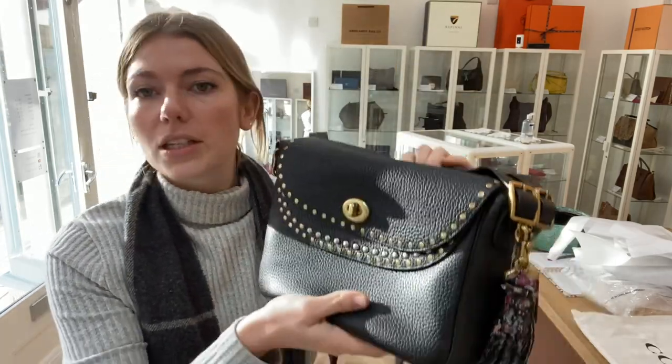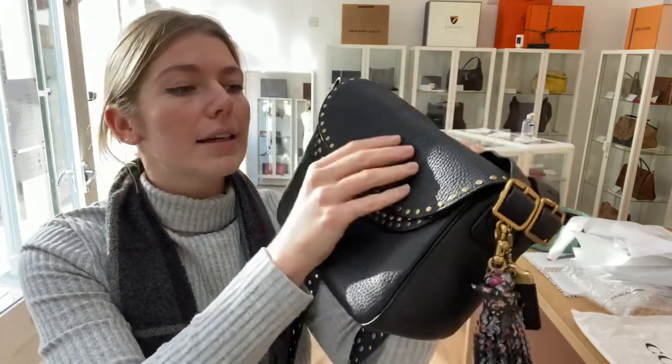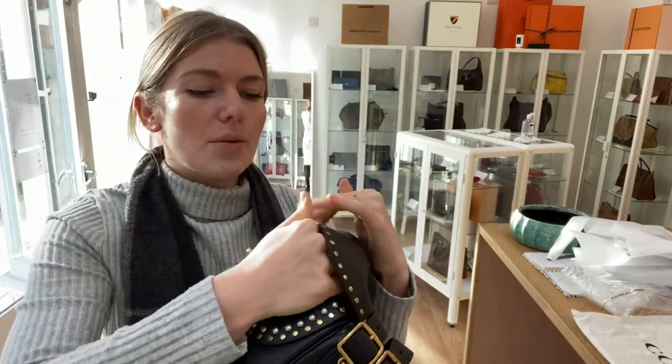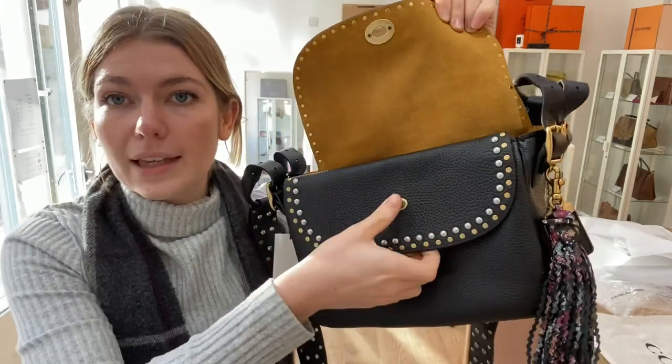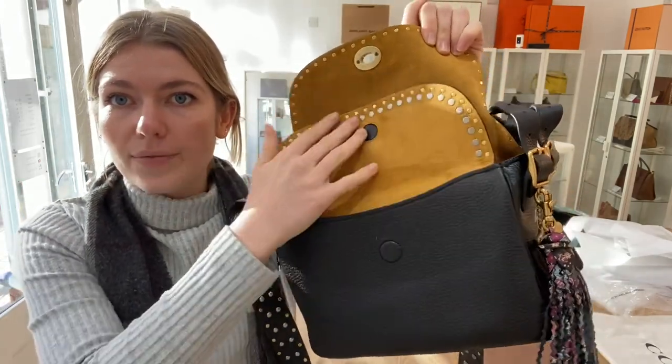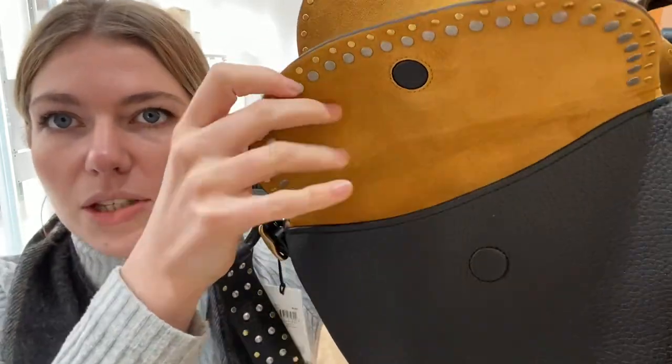On the top you've got the flat closure — a turn lock fastening — and you can open that up. Beneath the turn lock is a flat front pocket with a magnetic hidden magnet closure, and then you've got one flat pocket in there. Look at that gorgeous sort of saffron suede.